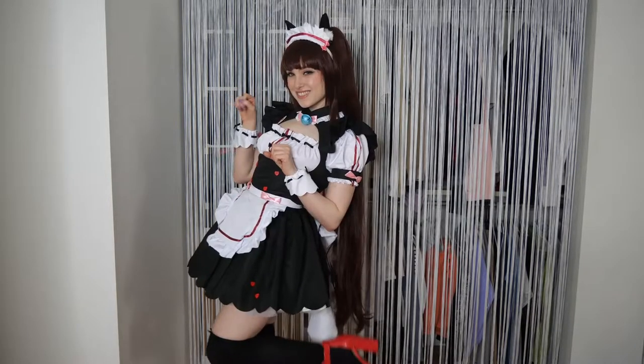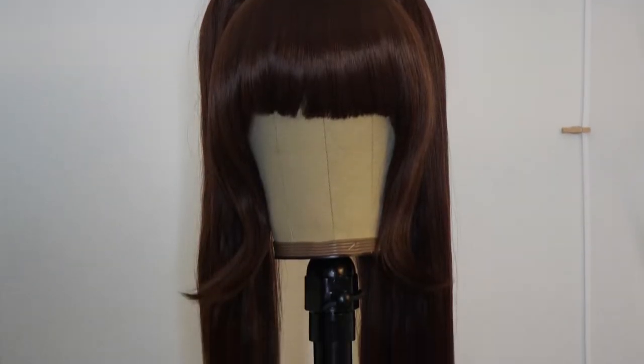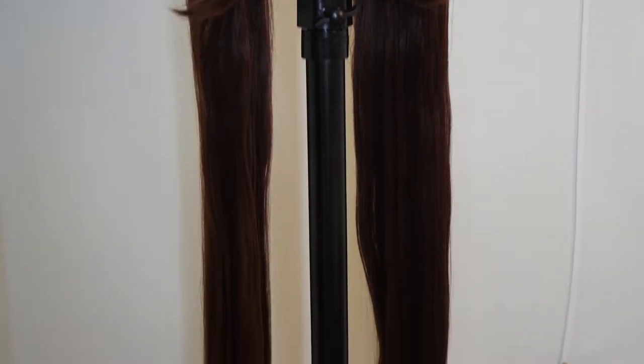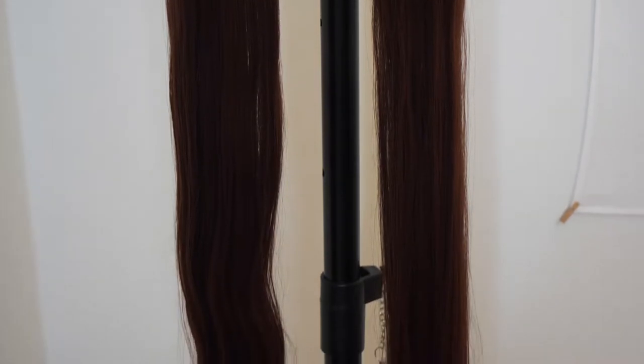I still like the way this cosplay looks and I feel really cute wearing it. The wig is a dark chocolate brown color with a soft silky texture. The base is a short bob with pre-cut bangs and side pieces that frame the face, and it also comes with two super long ponytail clips.